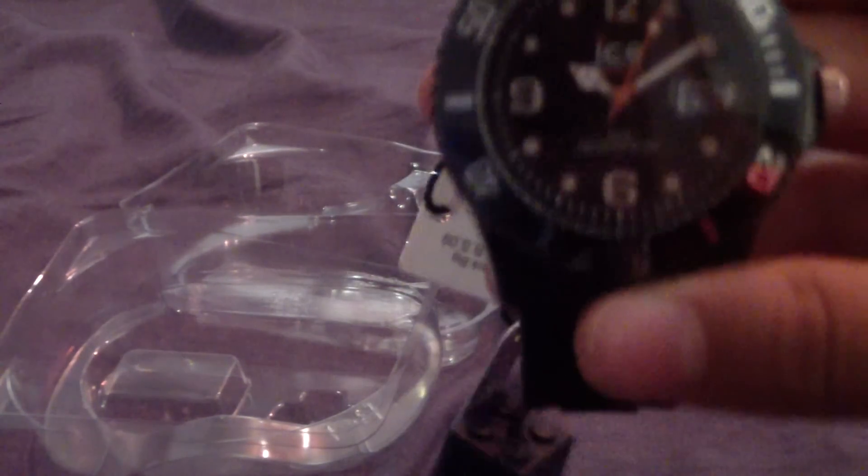I'll just zoom out just to make it clearer for you guys. Here we go — so it looks really, really nice.